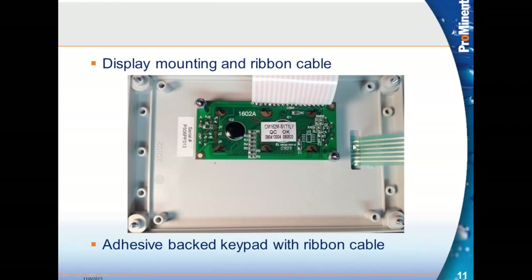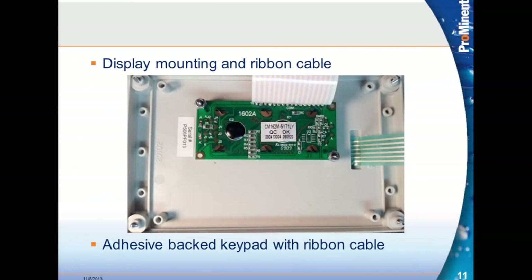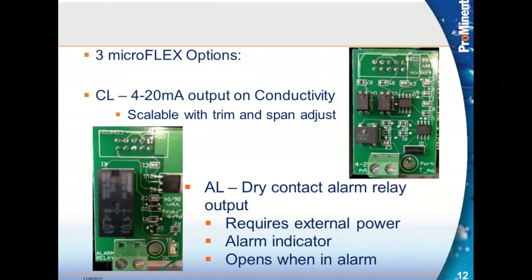Here's the slot on all newer controllers where the ribbon cable for the keypad feeds through the door. The keypad connects to pins just over here, which you would see when you take one apart. The adhesive-backed keypad is easy to replace in the field as well.